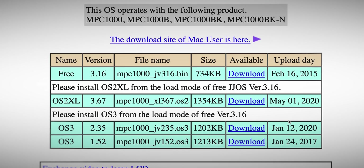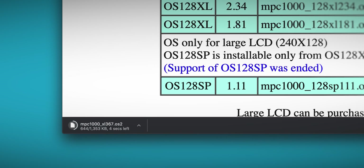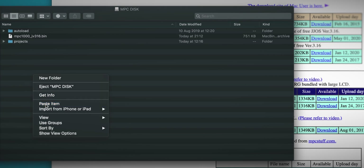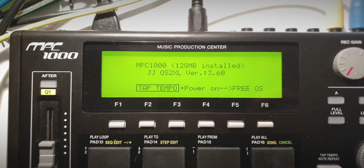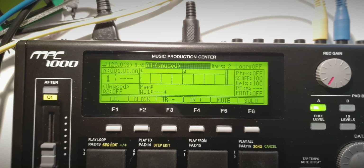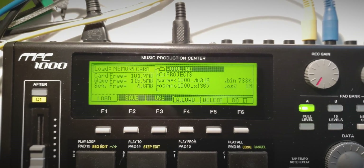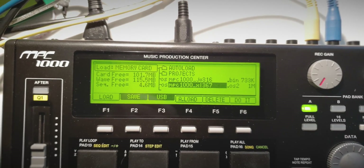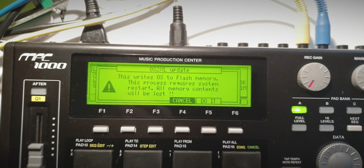We're also going to go ahead and update JJOS 2 XL. By coincidence there is a new version released exactly today. We're gonna download the binary just like the previous one, copy it onto the compact flash card. This time we're gonna boot into OS 2 XL by holding the tap tempo button, and once we're there we're gonna plug in the compact flash card again and select the operating system file - this time it's the dot OS 2 file.